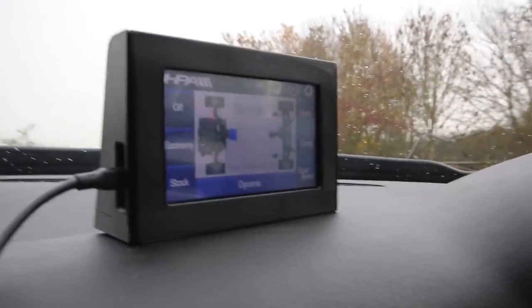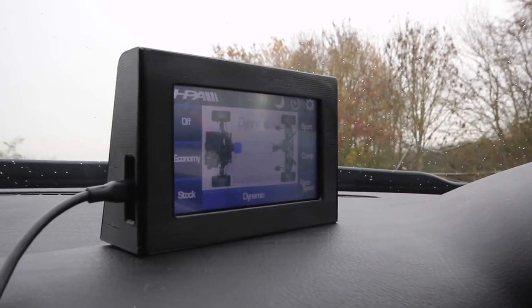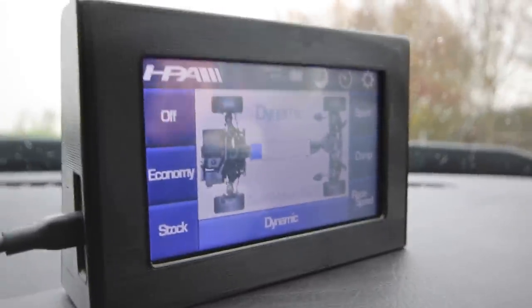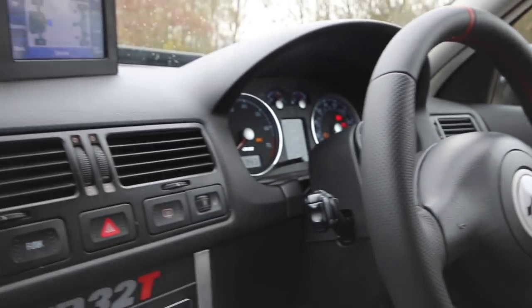Up here is a really interesting computer system. It's an HPA Haldex controller - HPA are a tuning company in North America who also do turbo kits. This is a diff controller for the Gen 1 Haldex. Normally the car isn't four-wheel drive all the time - it's roughly a 70/30 split. This controller piggybacks the standard controller and is wirelessly controlled by this tablet. You can select different modes: dynamic covers everything from economy through to sport, and race speed is a fully custom setting where you can set the exact levels at which the Haldex kicks in - so at Santa Pod you want all four wheels driving off the line, then you can dial back the power split once you're rolling.